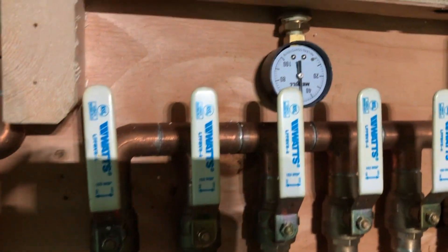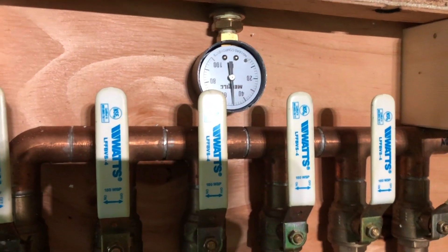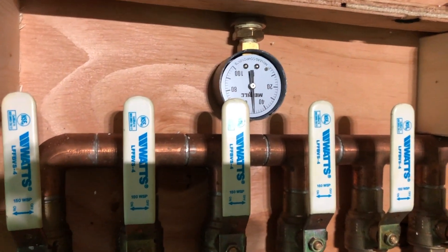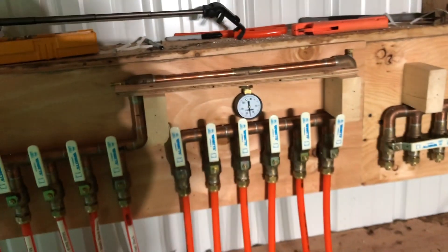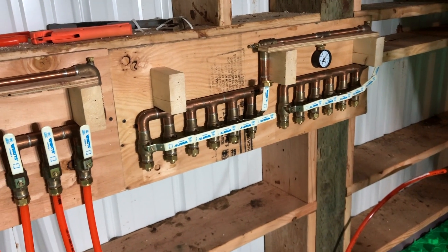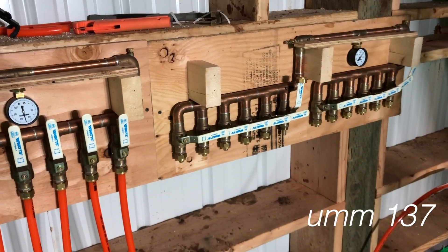I just came back from a big walk with the dog and had lunch. It's been a couple of hours and we are still at 50 PSI — that is good. I'm going to finish doing the rest of the manifold, test that, and leave it pressurized overnight. Hopefully it all holds.